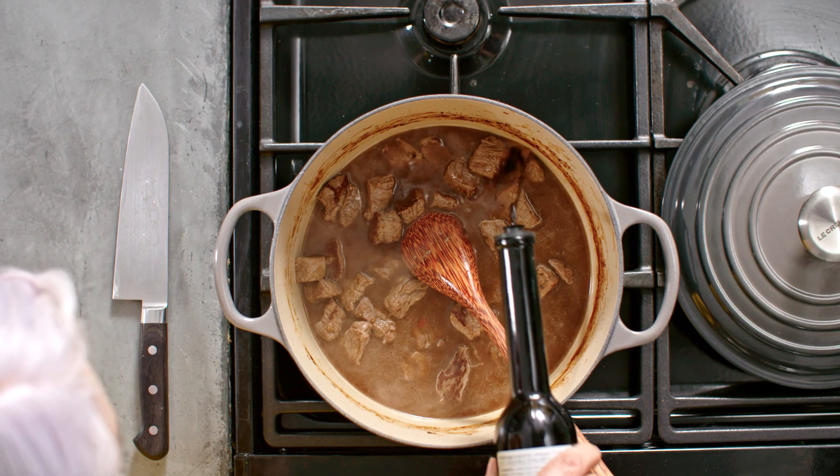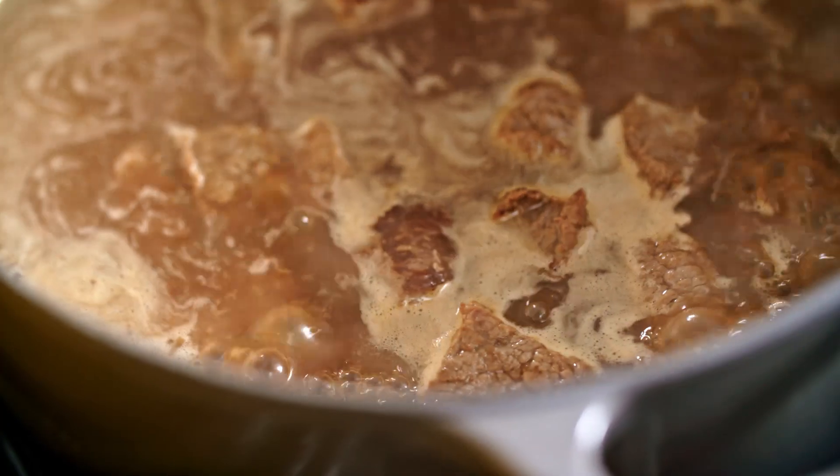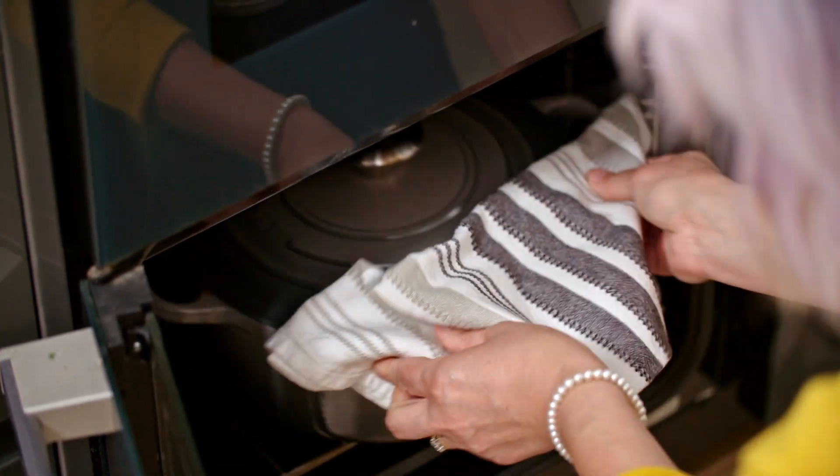Add about half a tablespoon of balsamic vinegar, then pop the lid on and cook it for about two hours until the meat's really tender and the liquid is reduced down.